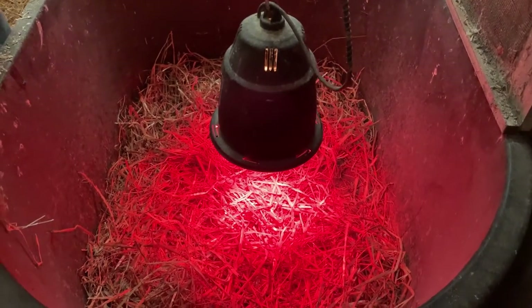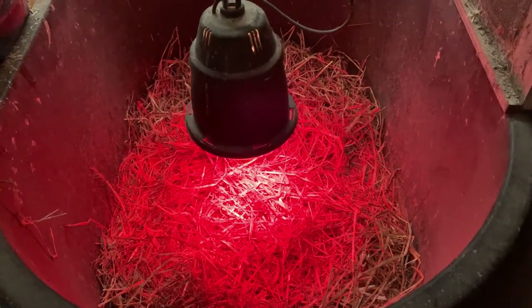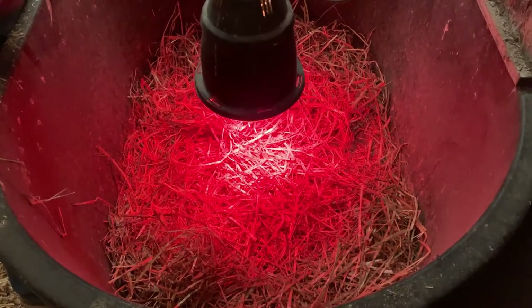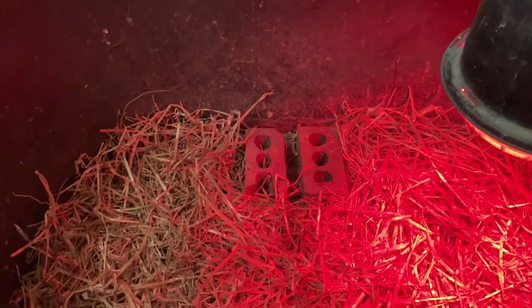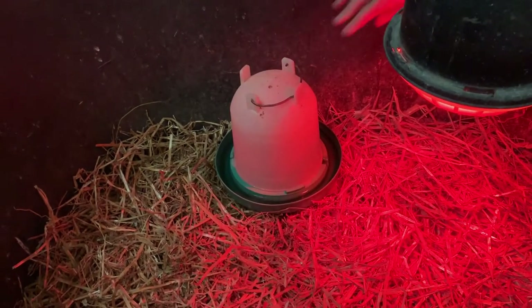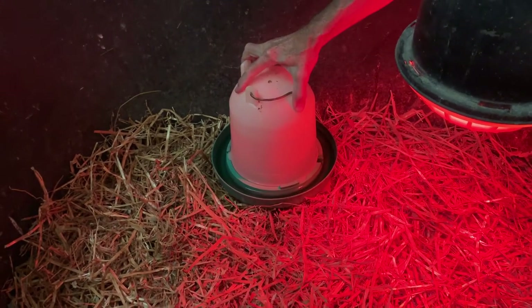One thing we definitely need to do is raise this lamp. Right now it's in the 60s, but today our high is meant to be in the 90s, so we're going to have to keep a really close eye on these guys. They need to be at 95 degrees, which by this afternoon they might be at without a heat lamp. We've got the feeder in there, and we're going to put the water on some blocks to make sure it stays level, because if it doesn't it could empty out completely and make a really big mess.